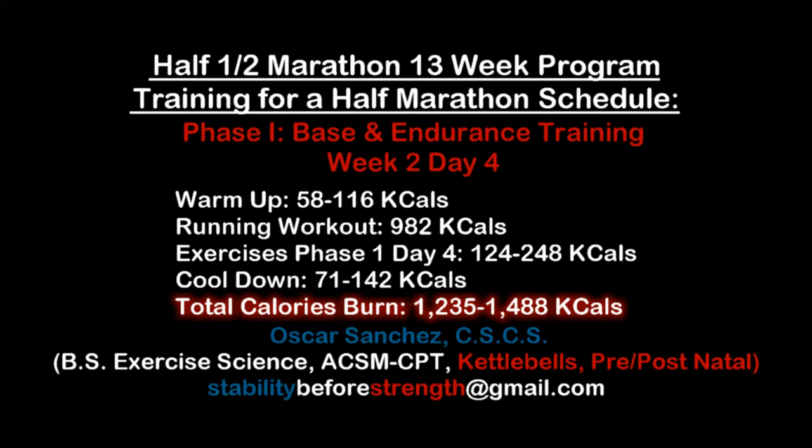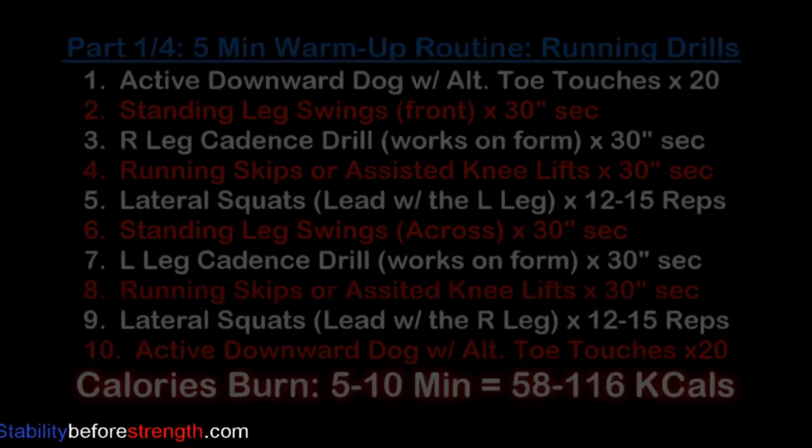Hey guys, welcome to Stability Force Strength. My name is Oscar and I'll be your guide through this 13-week training plan. This is week 2, day 4, and this workout burns between 1,235 to 1,488 calories.